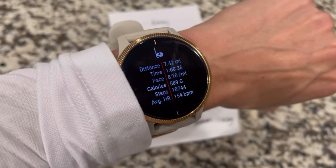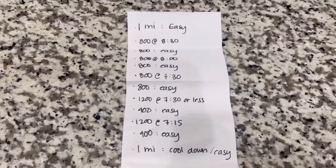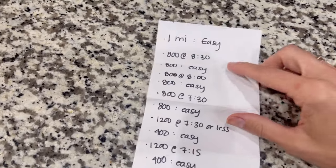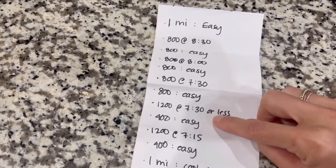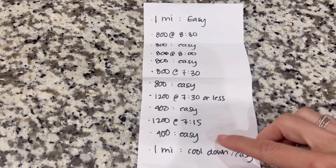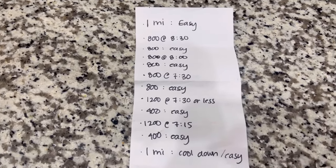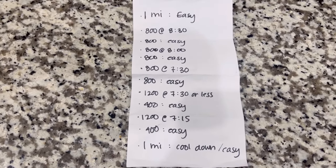Run is done — almost seven and a half miles, average 8:10 pace. I didn't exactly follow the plan. The first mile was more like an 8:00, so then the next became 7:30, then about 7:20, 7:15, and then 7:15 to 7:00. I was feeling fairly good, so I went ahead with a slightly faster pace to get my body more used to those faster paces.